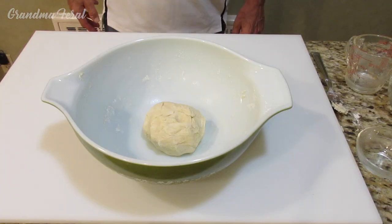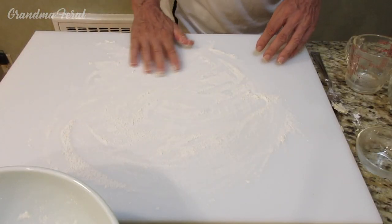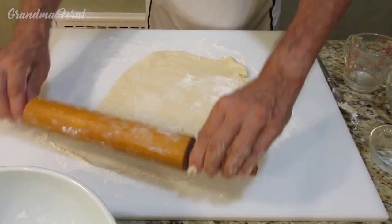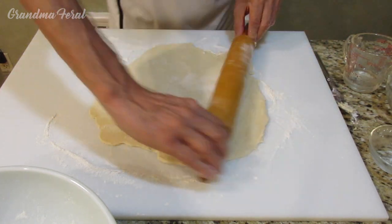The dough has been formed into a ball and now Grandpa is going to place it on a lightly floured board. Grandpa is rolling out the dough to a 13-inch circle.